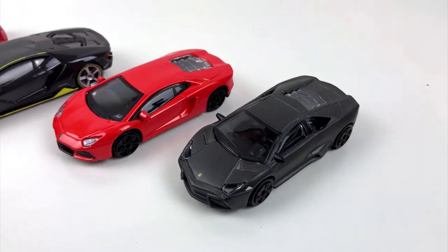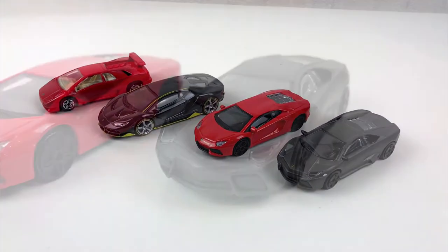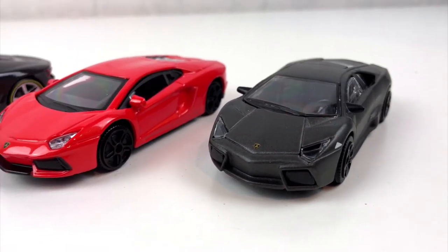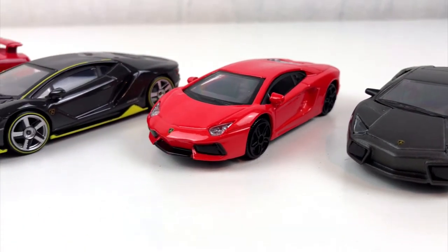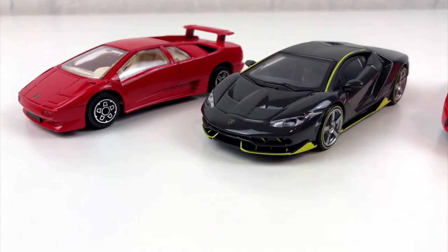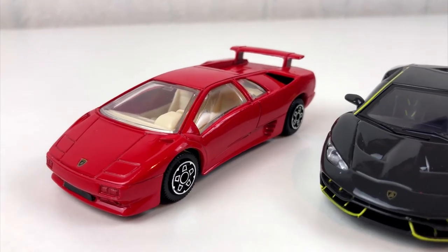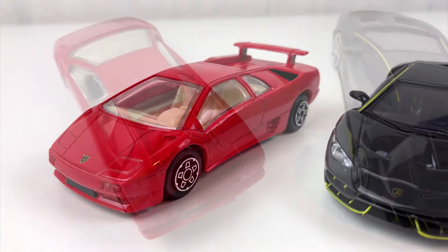I have to admit it's been a while since I had that much fun with that little money. I love my new car collection! But what do you think — do you like this kind of unboxing and do you want to see more? Feel free to leave your thoughts in the comments.